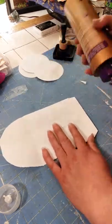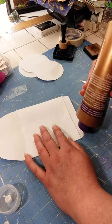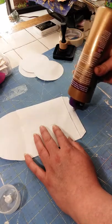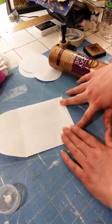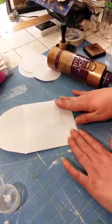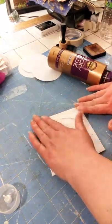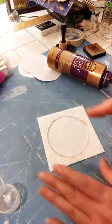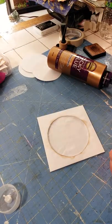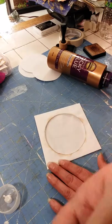And then the bottom flap. And there you go — there's our CD case. I'll ink all around the edge there. Let's see, we have enough time. I want to decorate this, so let me get my stuff and I'll come back.